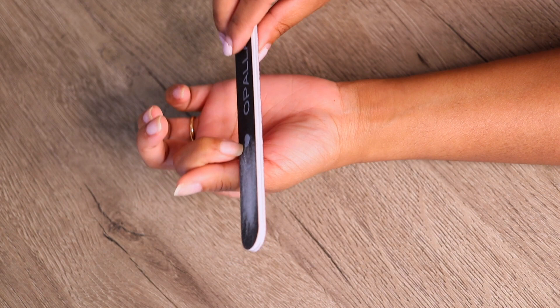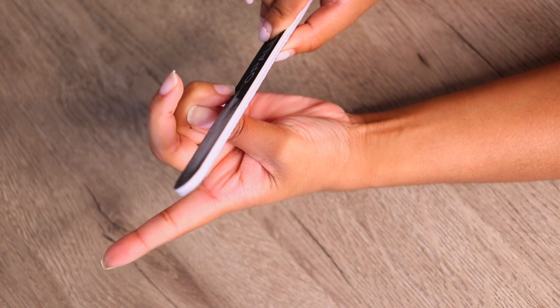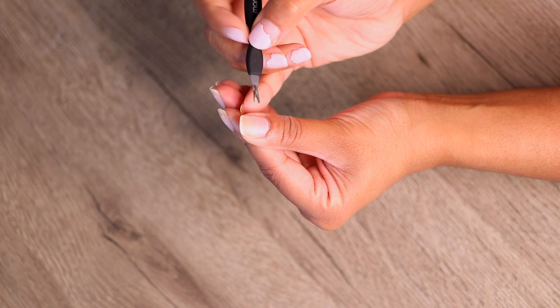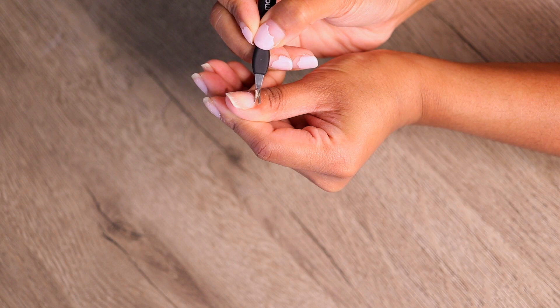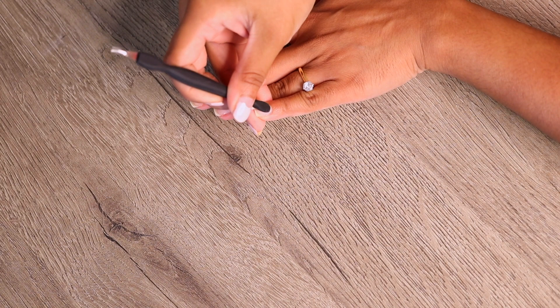Now I've just gone back to the nail file and gently shaping my nails. I like a pretty standard shape — my nails just grow square so I kind of stick to that natural shape. Then I've cleaned my cuticle pusher and I'm pushing back my cuticles and cutting off any excess skin, which I find really satisfying to watch in other manicure videos, so I thought I'd leave one finger in for people like me.